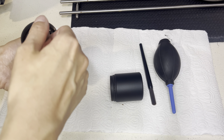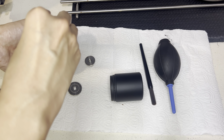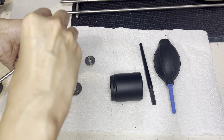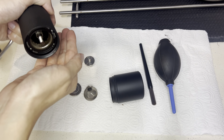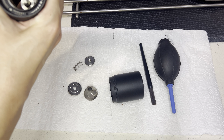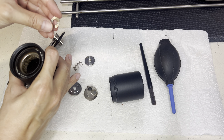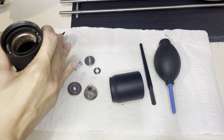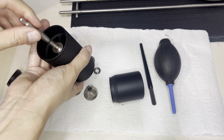Okay. Take out this. This is the burr. The spring. This is the ring. Another ring over here.